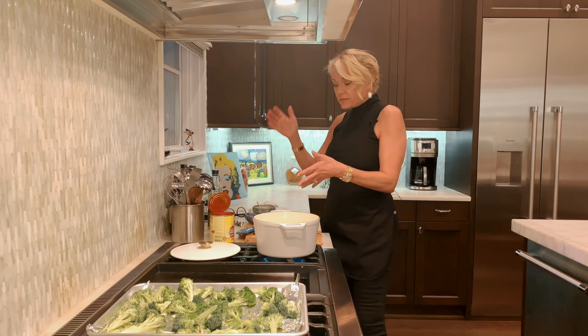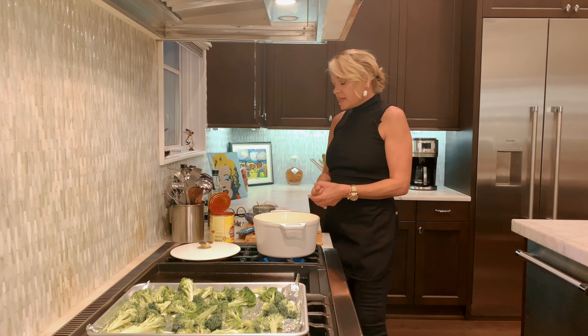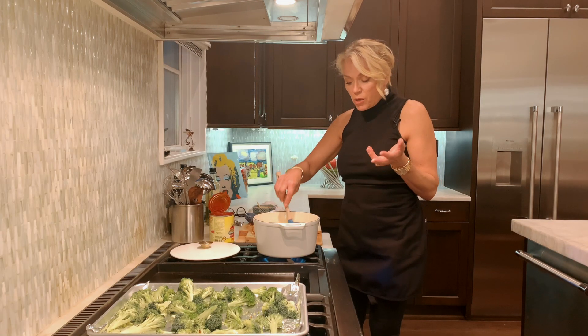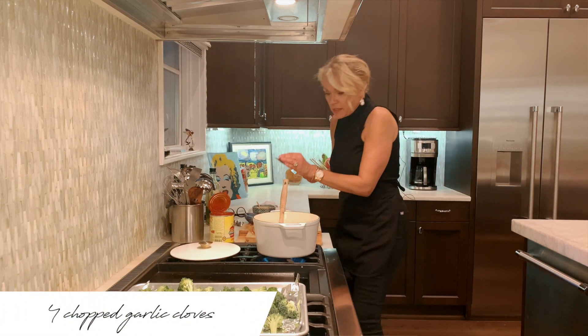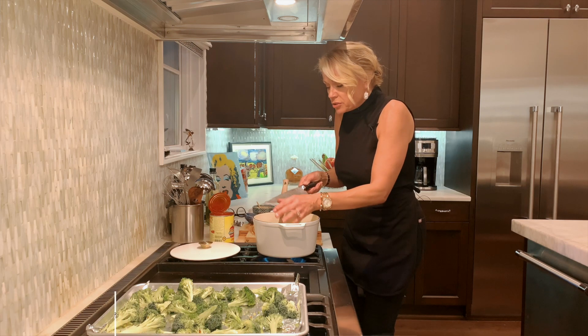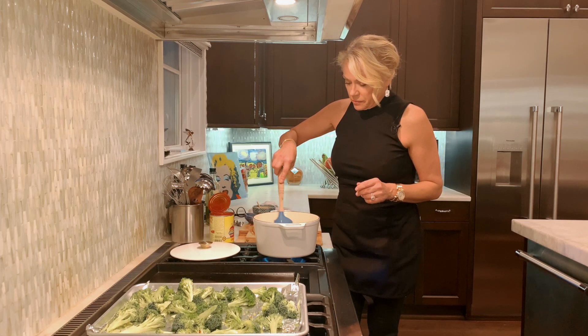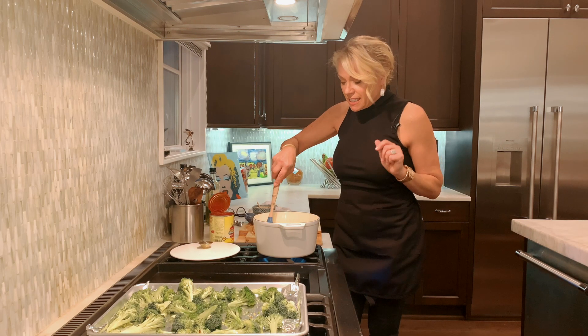Most of us have a can of crushed tomatoes in our pantry, or some tomato paste — it's very simple. I absolutely love it. You want to cook your onions till they're slightly opaque, and then we're going to add our garlic and cook this for about two to three minutes. Nothing like onions and garlic — it smells so good.